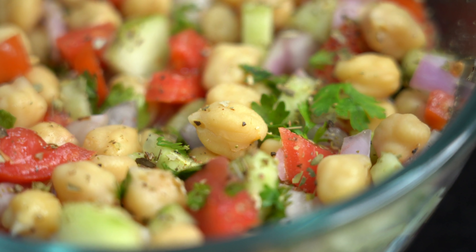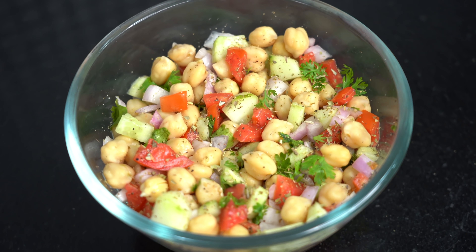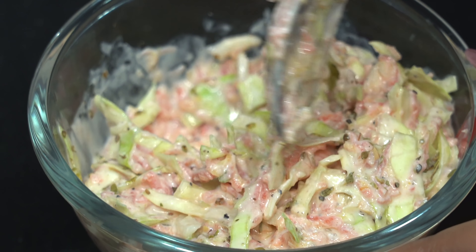So do try this healthy weight loss salad, and I will see you soon with another video. Until next time, love love.